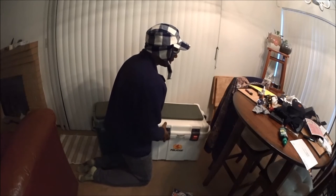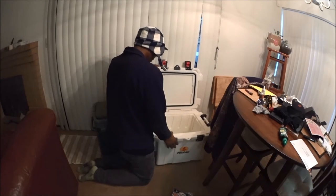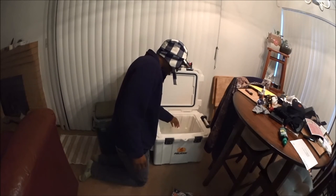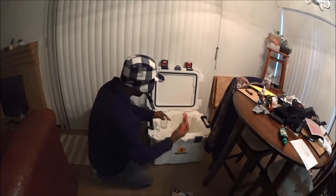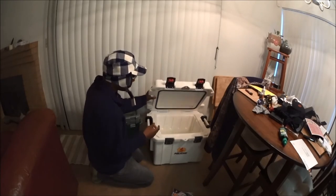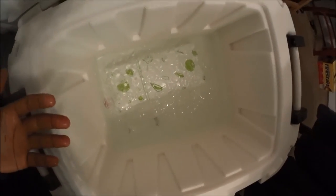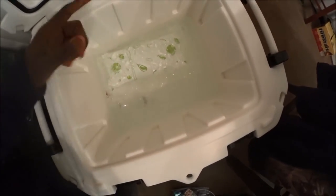Now let's check out the Pelican — it has a lot of ice too, and a lot of water. We definitely have more ice in the Pelican. Temperature reads 33.1 degrees. That's the coldest temp we've seen so far. The HelloFresh bag in the Pelican is still frozen, and there's a big piece of ice on top and bottom of it.